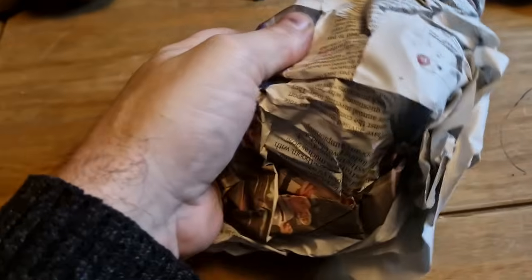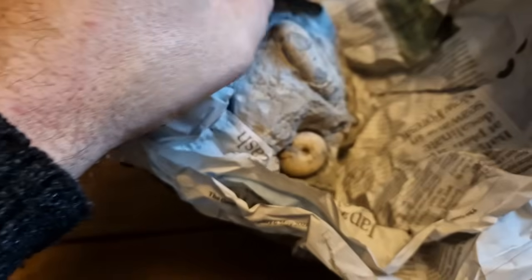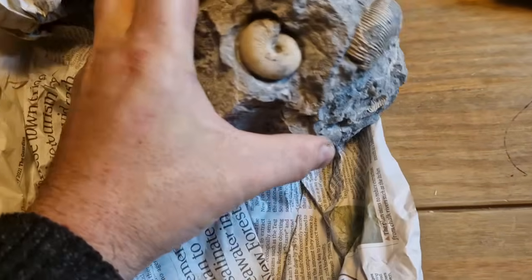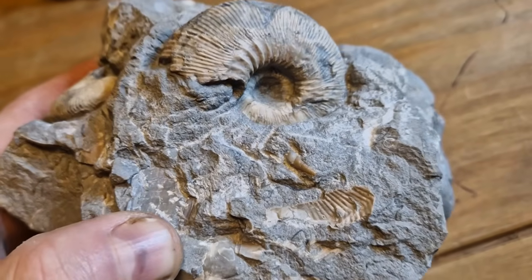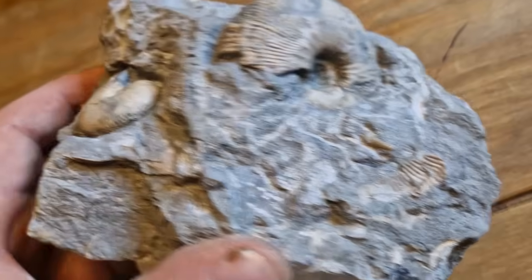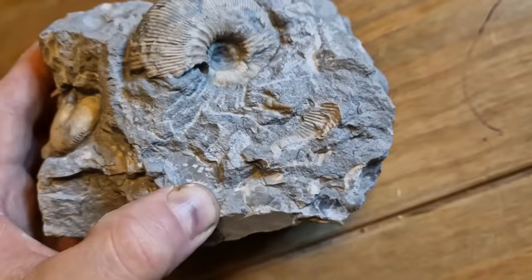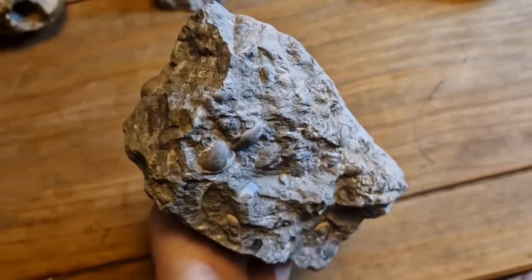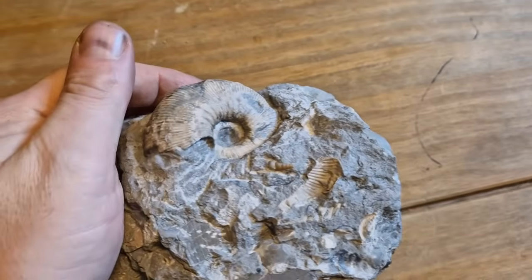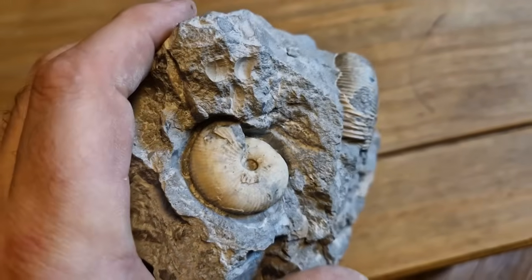Another lump here. I think this is a cad — it's a double cad! The small one is a nice little Keplerites. Yeah, that one — I might have to get that one chopped down a little bit. It's quite a big lump for a small one. Shame, that one is not quite there. Yeah, that one's quite nice.